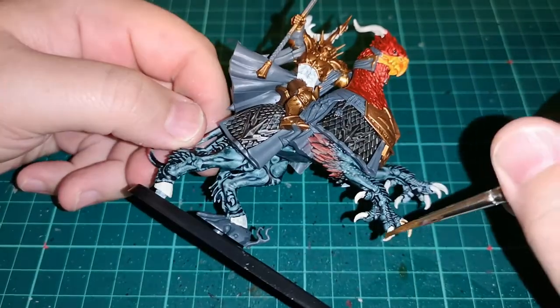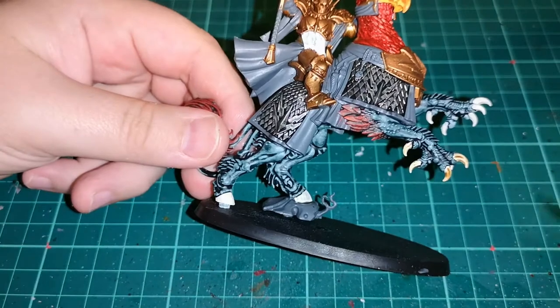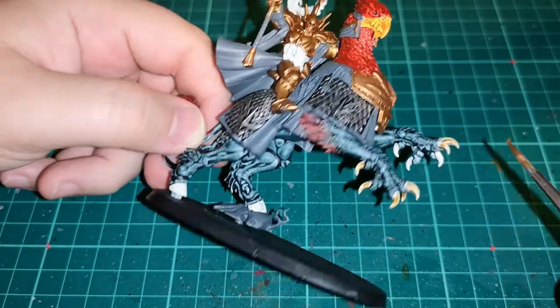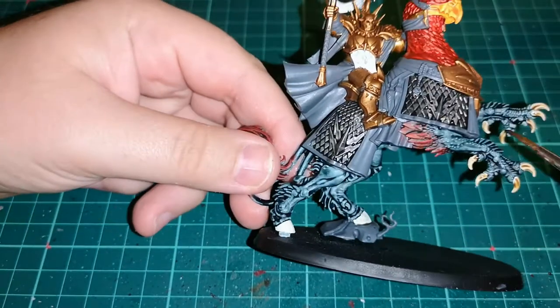Over that Rakarth Flesh I'm using Skeleton Horde Contrast Paint. As you can see, I've also tried to do red feathers on the side, which is just a drybrush with Mephiston Red. It worked not too badly, but I wasn't entirely happy with it.